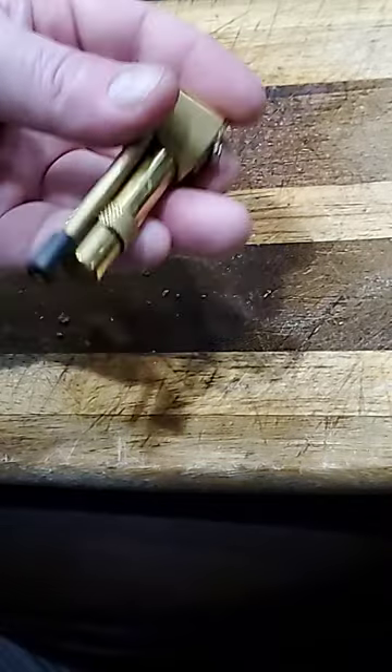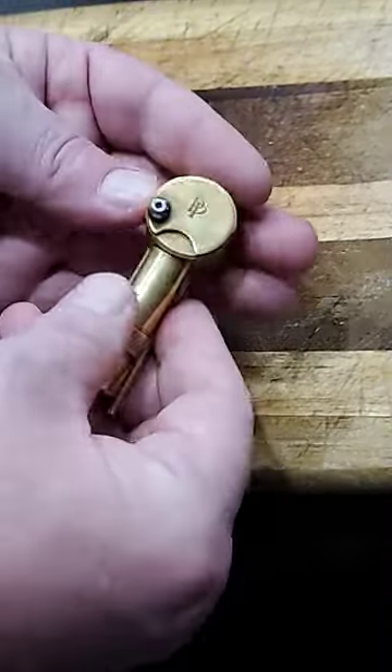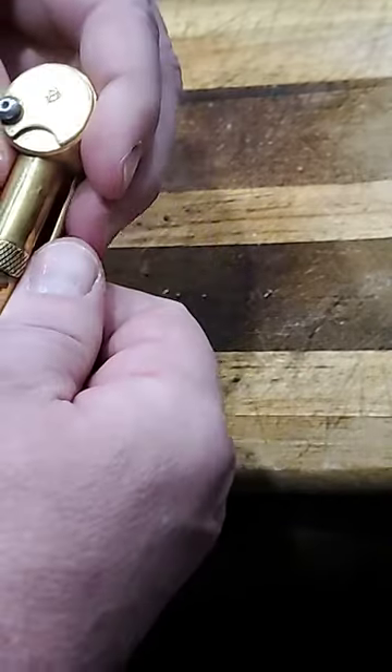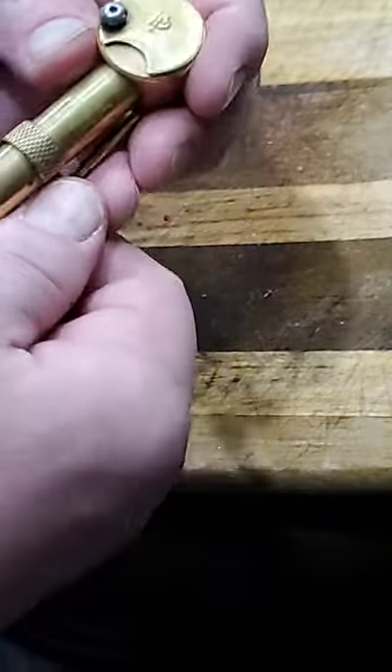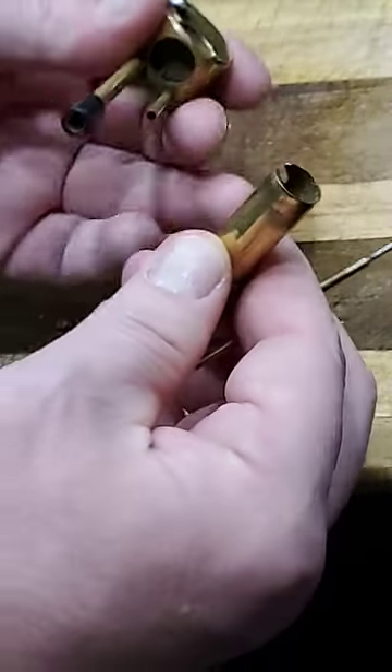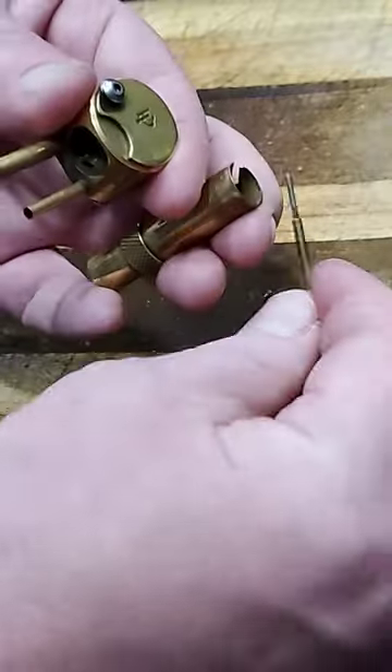It's made in California — they started making them in the 70s and they're high quality products. There are several knockoffs but they don't live up to the quality this one has. This one has several functions: this poker — you take this out and it actually holds the stash pot in for your material when you put material in here.